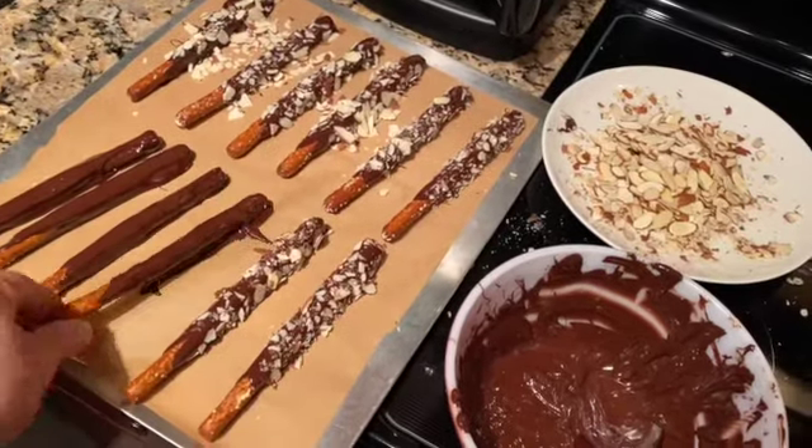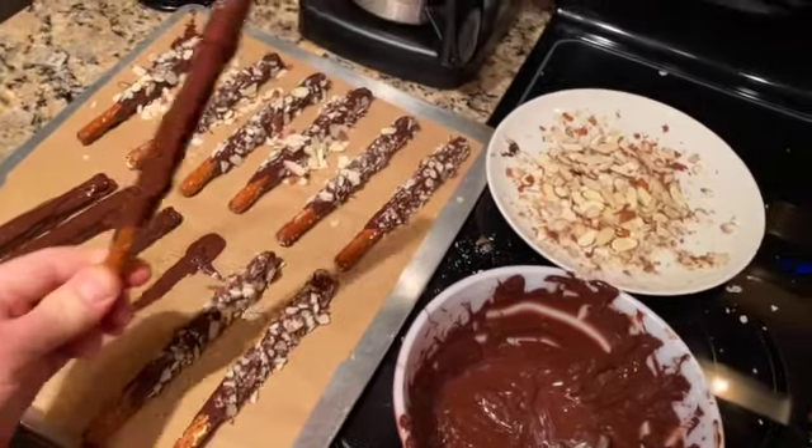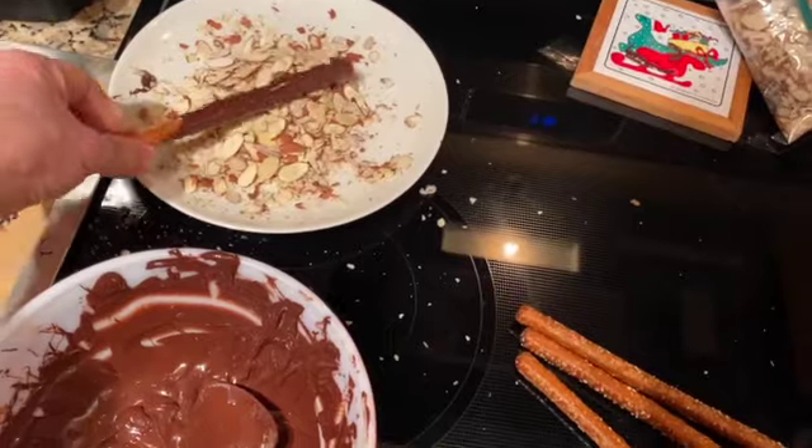Don't waste any of that chocolate. I'm rolling some of them in slivered almonds.